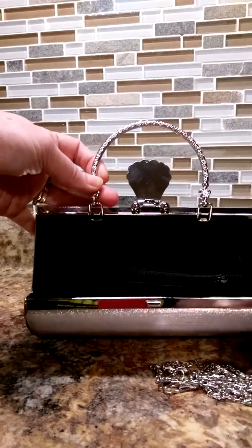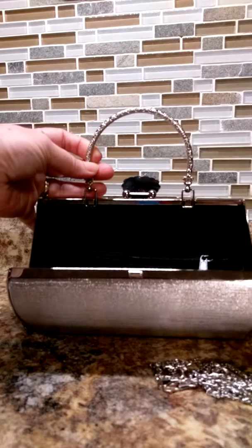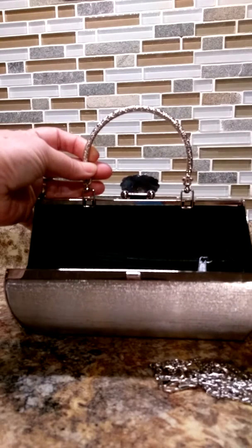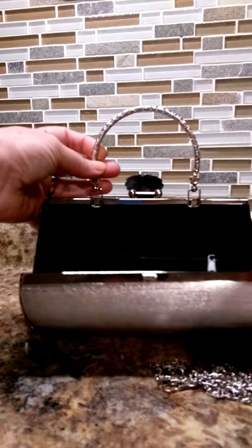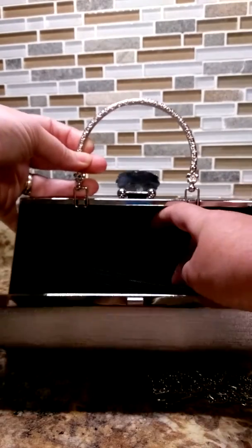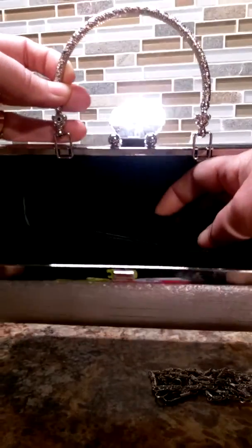On the inside, it is a small purse. It's big enough to fit maybe a cell phone, a couple of lipsticks. I carry my driver's license, maybe a few hair ponytail holders. It is a little bit deep enough to fit quite a bit of stuff. You have a little elastic pocket on the inside — I don't know if you can see that, but there's an elastic pocket.